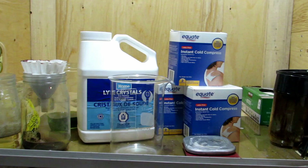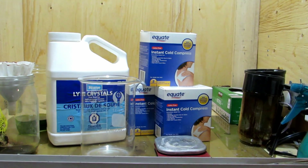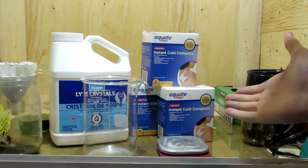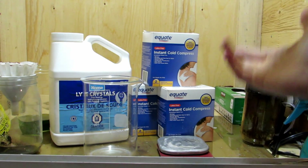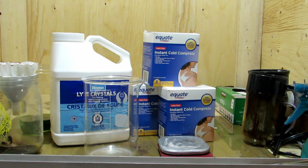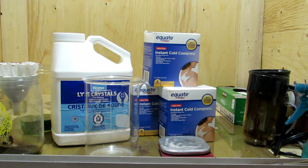Hey guys, welcome back to another video. In a previous video, we made sodium nitrate by the reaction of baking soda, which is sodium bicarbonate, with calcium ammonium nitrate as found in these instant cold packs. Now, that method works well, but it's a bit messy, and I had a difficult time actually getting it to work. It did work in the end, but it was a lot more messy than this method. I have tried this method before, and this is the method I now use because it's much easier.